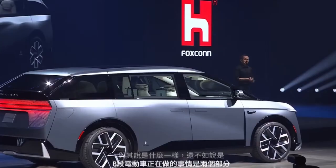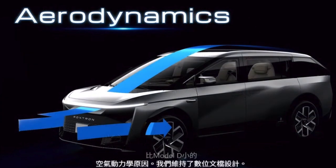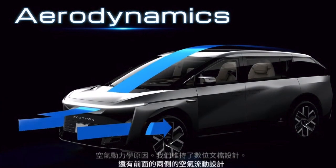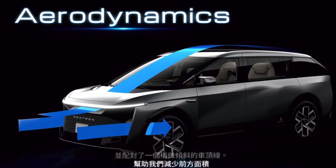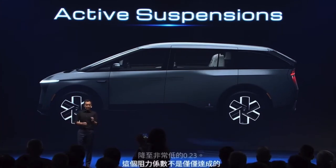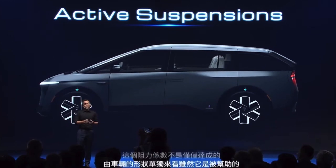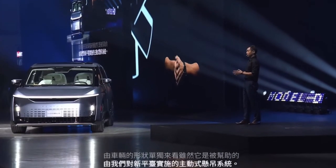For aerodynamic reasons, we maintained the S-duct design and the air curtain designs on the sides at the front, paired with a slightly sloped roofline, which helped us reduce the frontal area and control the turbulence coming out of the vehicle — which also affects wind noise — bringing the drag coefficient down to a very low 0.23. This drag coefficient is not just achieved by the shape alone; it is aided by the active suspension on the new platform that lowers the vehicle by about 15 to 25 millimeters at higher speeds.